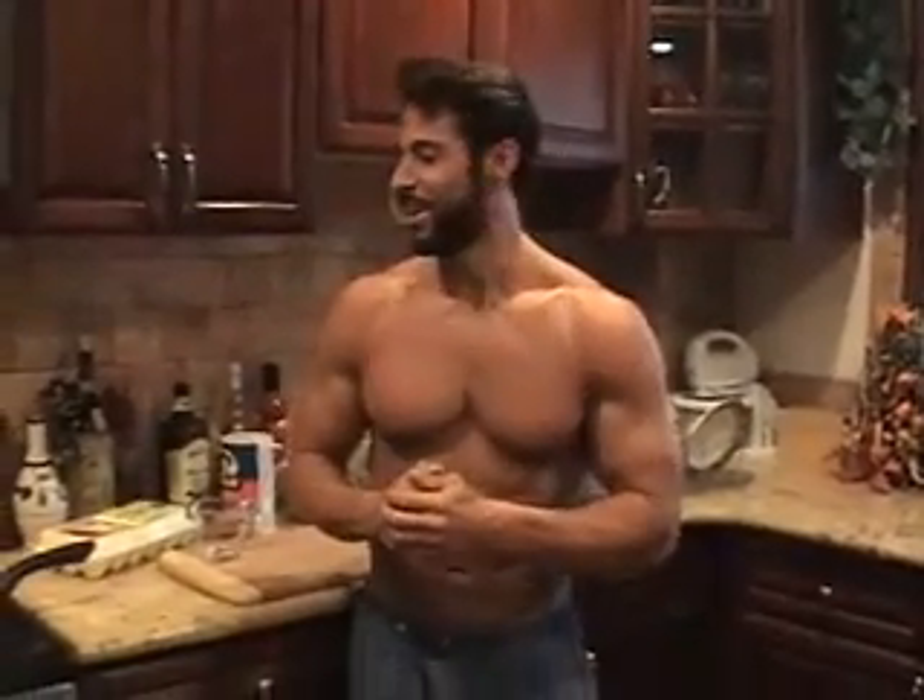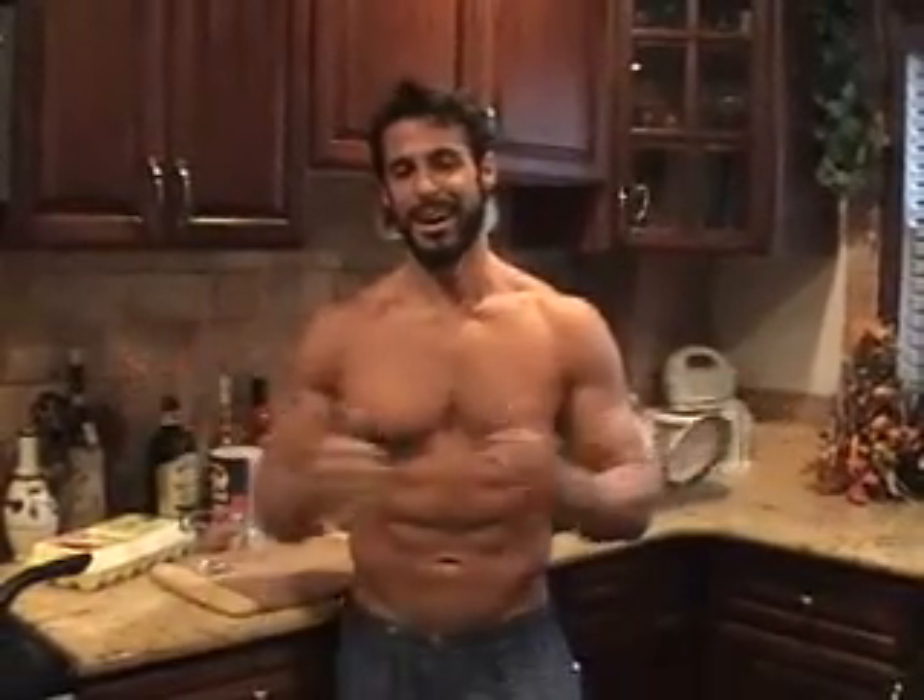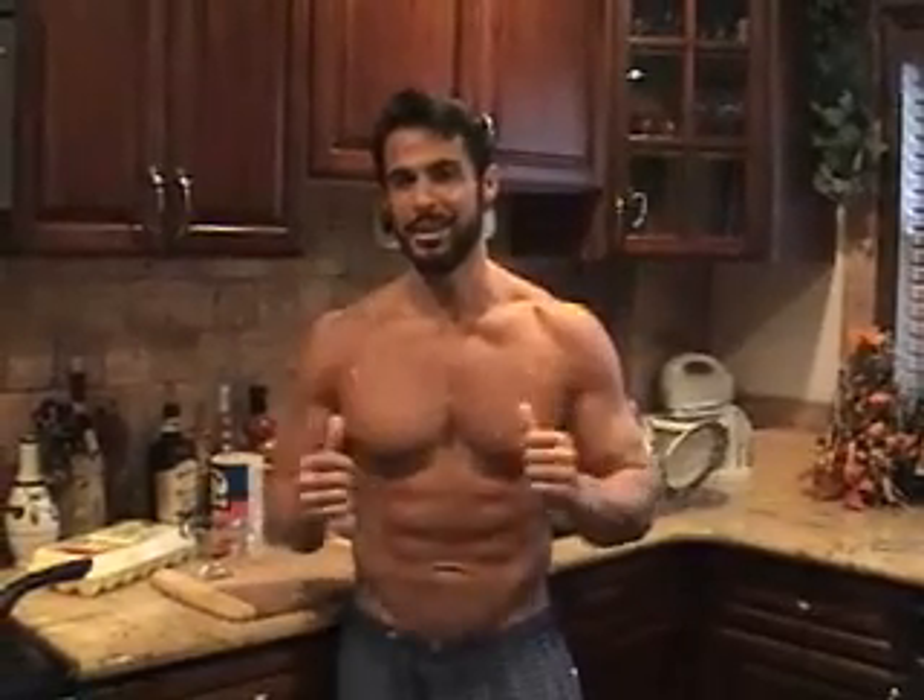Hi everybody, I'm Tony Catanzaro and welcome to the first edition of In the Kitchen with Tony Catanzaro. A lot of you on Facebook wonder what I eat all day and how I live. So it's Sunday, October 3rd, 2010, and today I'm going to give you something really special — an inside look at what I do and how I eat the entire day. We're going to start with breakfast, so follow me.